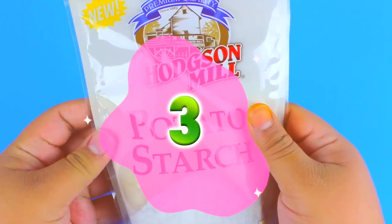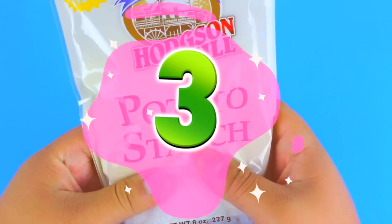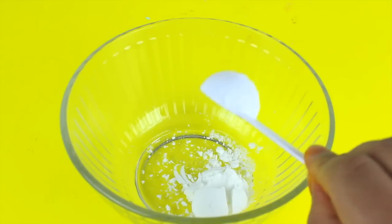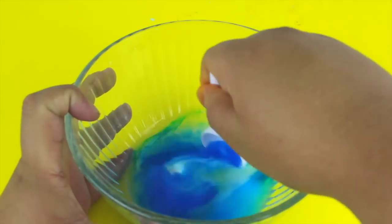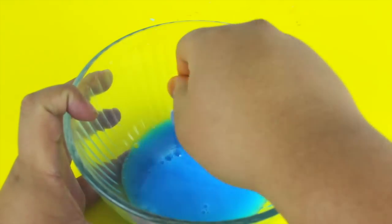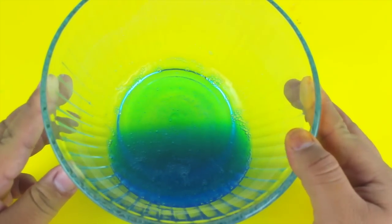The only problem with the metamucil slime is that the kool-aid stained my fingers, so maybe don't add as much or skip it entirely. For the third and final method, I'm using potato starch and water — I saw this on my friend Yelly's channel, Yelly Marie, linked in the description. Squeezing potato starch is surprisingly satisfying! Add one or two tablespoons of potato starch, six tablespoons of water, and one drop of blue food coloring. Mix until there are no lumps, then microwave on 30-second intervals.